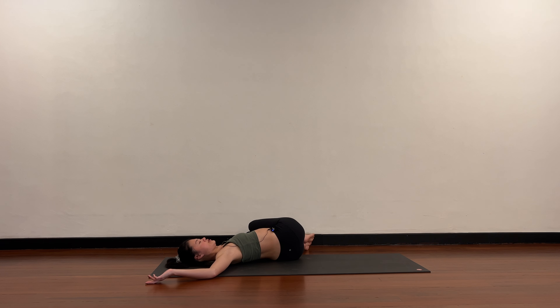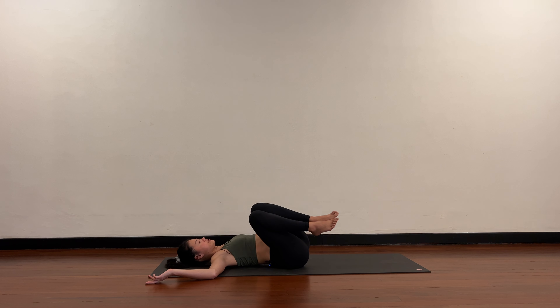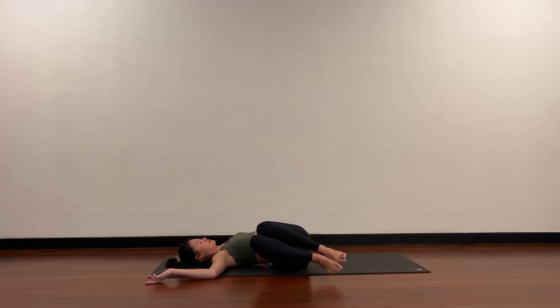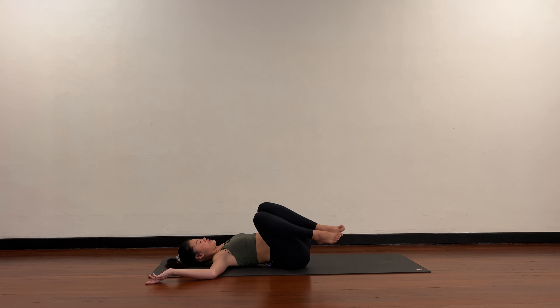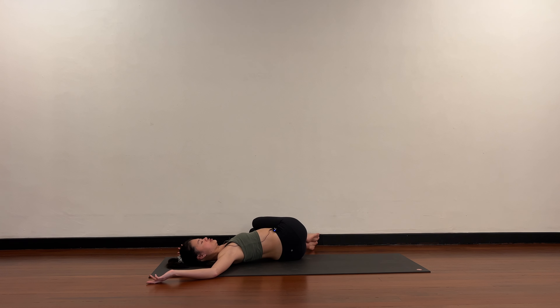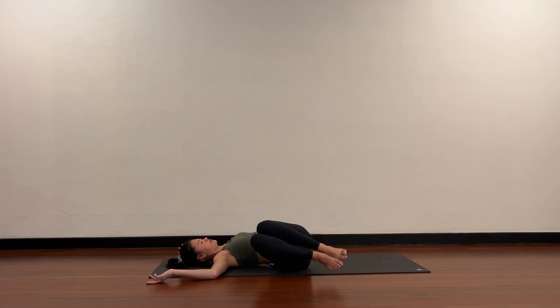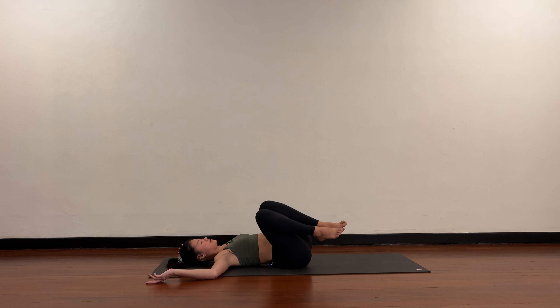Knees to the right — chest opens, shoulder stays heavy. Come back to center. To the left — feel the core, feel the stretch a little bit deeper. Back to center. Two more rounds — knees to the right, center, knees to the left, center. Last round — knees to the right, back to center, knees to the left, center.